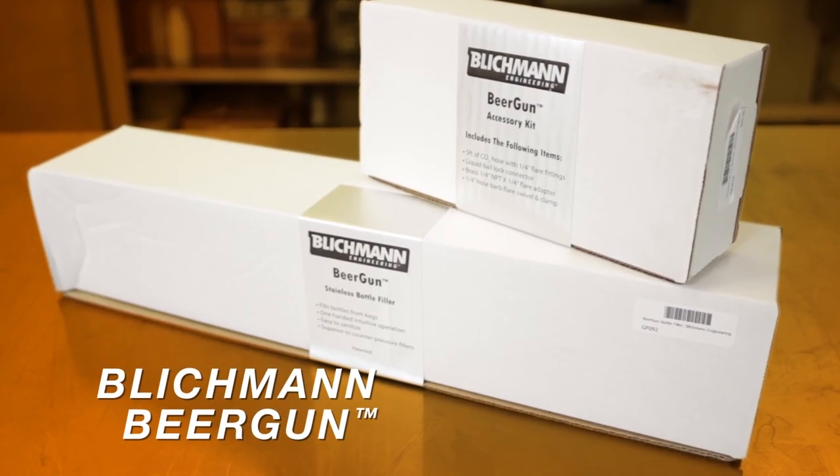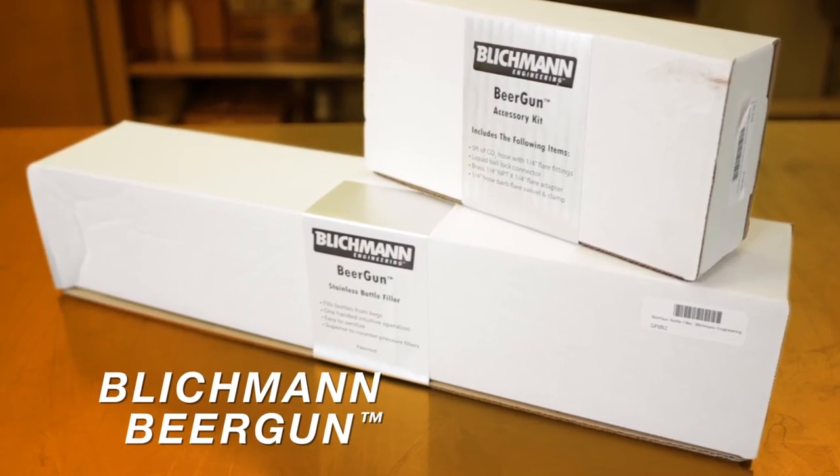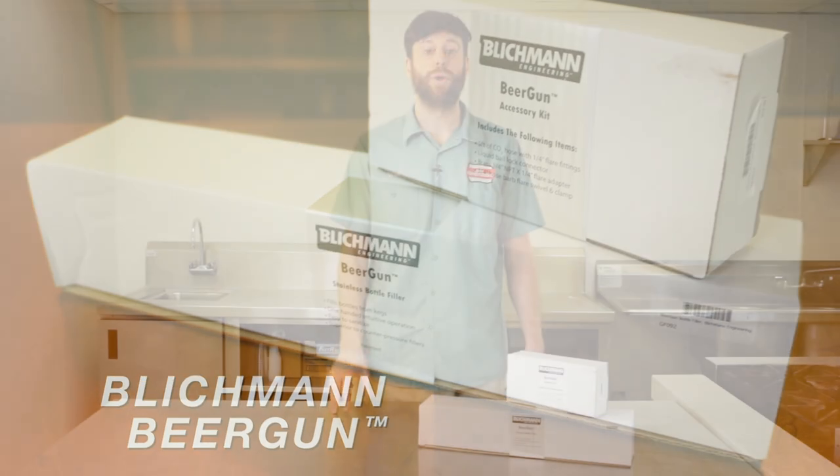Hello, and welcome to Great Fermentation's video on using the Blickman beer gun. In this video, we will introduce the beer gun, show a demonstration of the beer gun in use, show the parts required to operate the beer gun, and show you how to disassemble and reassemble the beer gun for cleaning and maintenance.